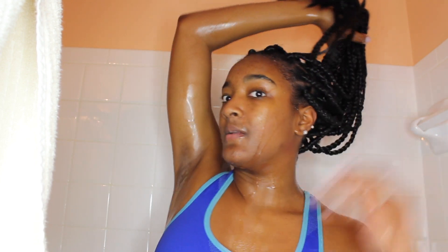The vinegar is all rinsed out and everything up here is wet but the length is pretty much dry. Next I'm going to show you how to shampoo the braids in a way that doesn't mess up the style or have the braids coming out looking raggedy.